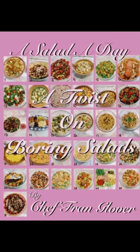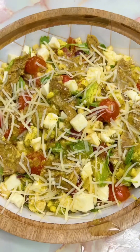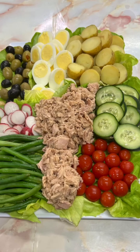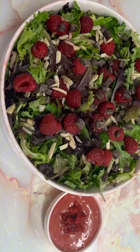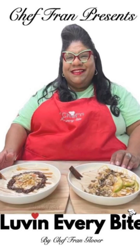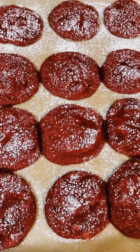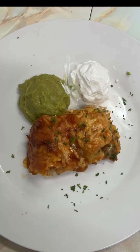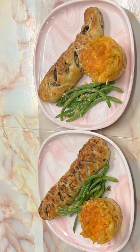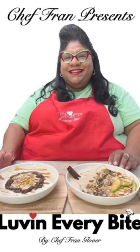A twist on boring salads is your ultimate guide to creating sensational salads that will leave your taste buds begging for more. Imagine having a different, delicious, and creative salad for every day of the month. Chef Frank Glover has something for every meal — whether you're looking for appetizers to impress your guests, breakfast options, satisfying lunch and dinner recipes, delectable desserts, or dishes for those following a vegetarian or keto lifestyle, this cookbook has it all.